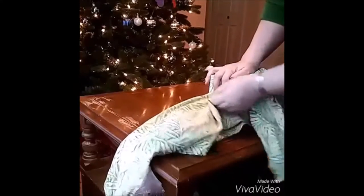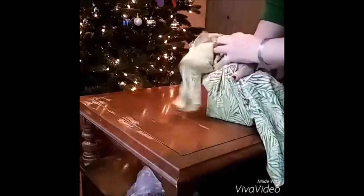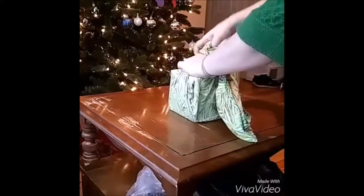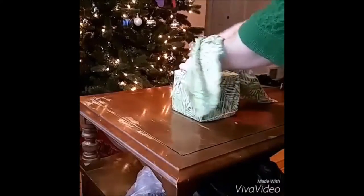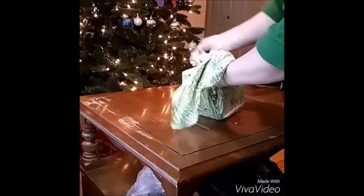Fold into each side, lift it up and gather it. Then I like to tie a single knot right on the top.